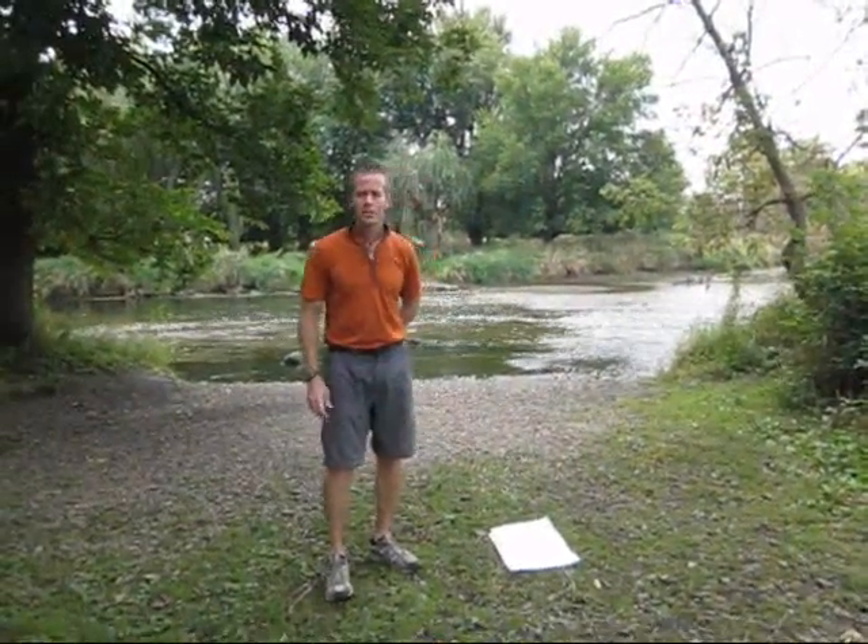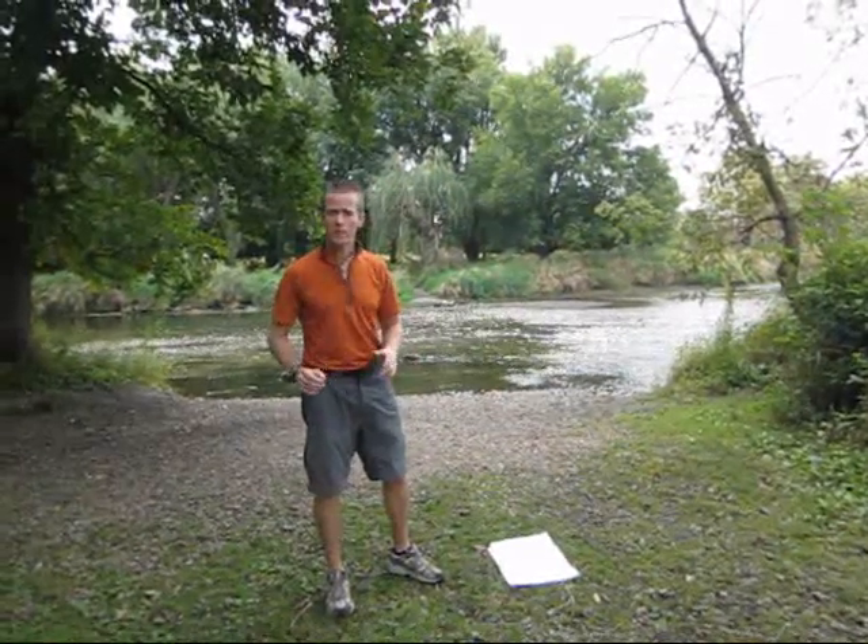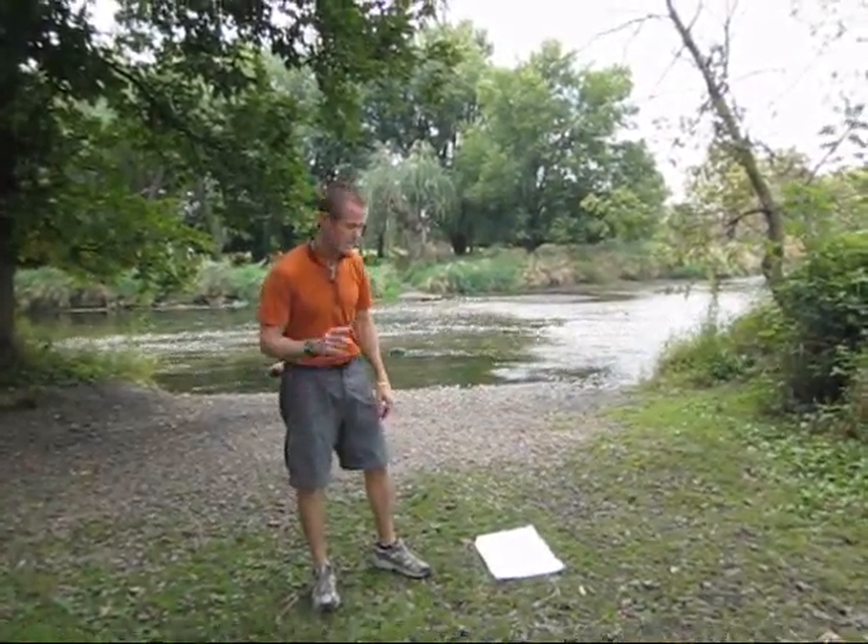This exercise is called a plank. It's a fantastic exercise for developing core stability. There's no movement with the exercise — it's just an isometric hold, and here we go.